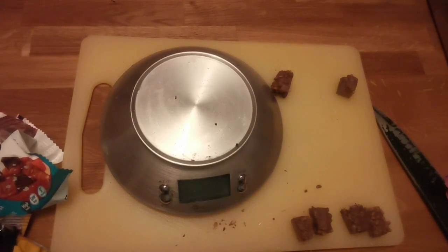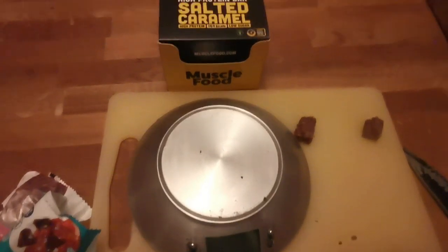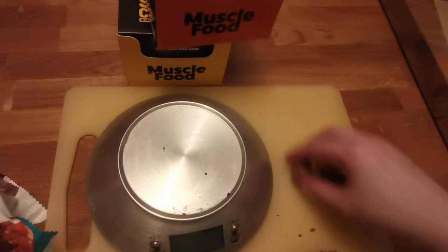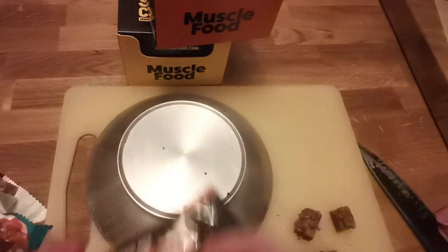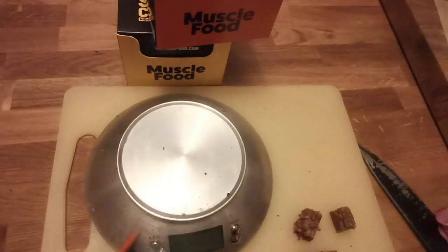The Mussle Food ones — if you're a new customer you get 10% off and they're actually on sale now. I usually buy them by the box. I buy the chocolate orange and the salted caramel because I hate cookies and cream — it tastes like ass. No matter what it is, I don't like that flavour. So if you like cookies and cream, give it a go, because these two are really really good. They're more dense compared to the Fulfill ones. The Fulfills are more chocolate bar feel, whereas the Mussle Food ones are more protein bar feel — they keep you fuller for longer.